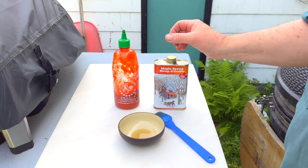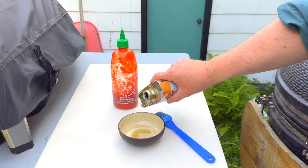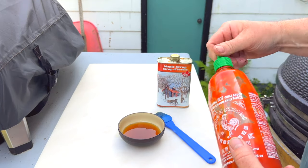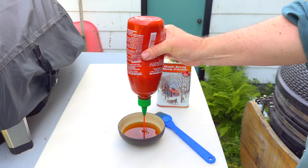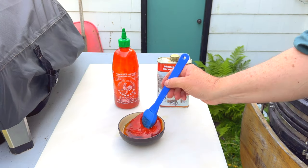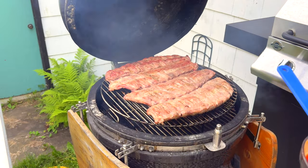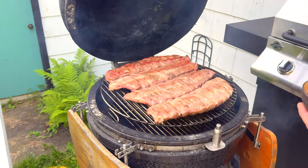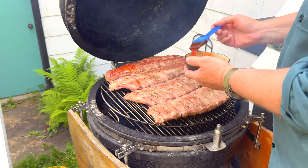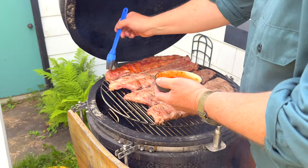I'm going to make a simple sauce here. I grabbed some maple syrup and some sriracha sauce, and I'm doing a one-to-one ratio — about half a cup of maple and half a cup of sriracha. That's all I'm going to put on these, aside from the salt and pepper I already put on. I'm just going to liberally apply this. I'm going to apply the barbecue sauce multiple times, so I just want to get a starter coat on here, let that cling to the meat, and then I'll do another coat.